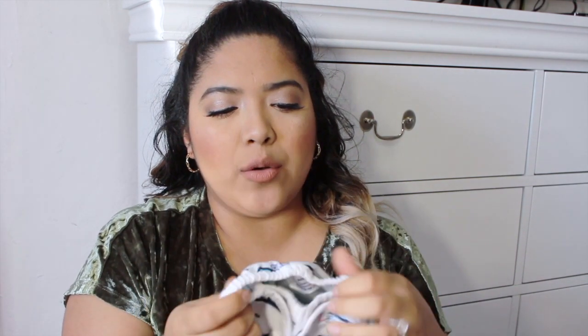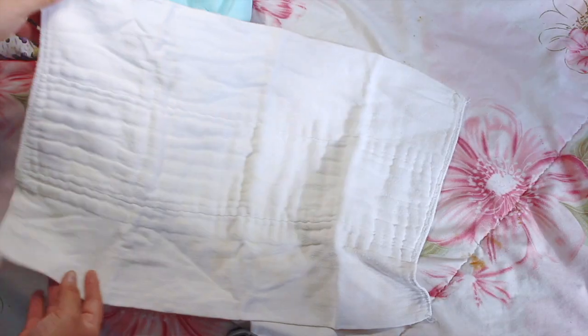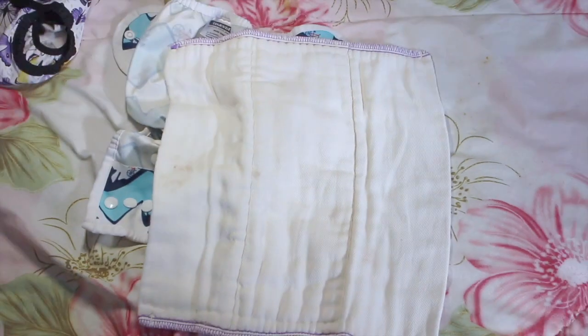You also need at least one set of diaper covers. I bought Thirsties diaper covers, and I like them because if the baby only peed, I could switch out just the inside insert and reuse the cover two or three times. If she pooped, the whole thing had to go. If they pee a lot and the whole cover gets wet, you have to switch everything out.